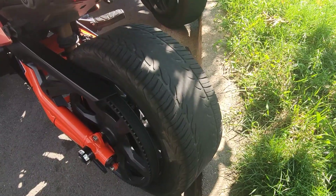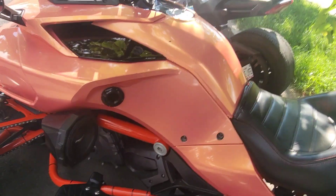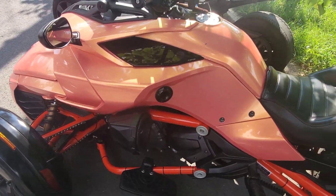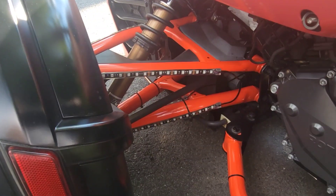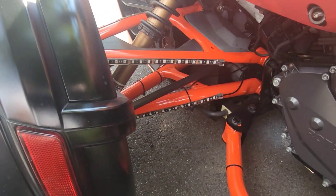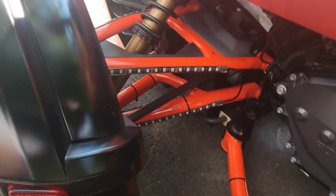He took the back fender off — I did mine too. I liked it; it gives it more of an aggressive look when you take the back fender off. Let me know what you guys think from the beginning of the video to now. You can see the LEDs on the bars, and he has them on the front also.